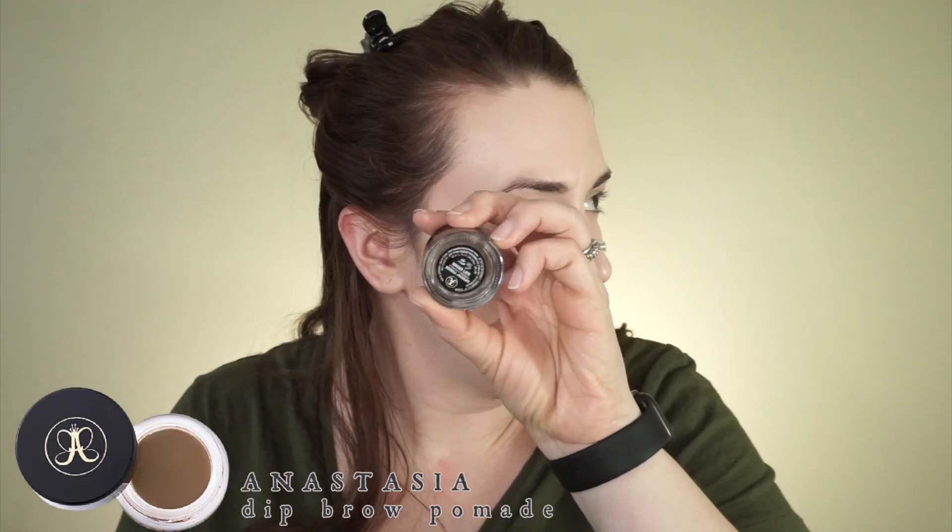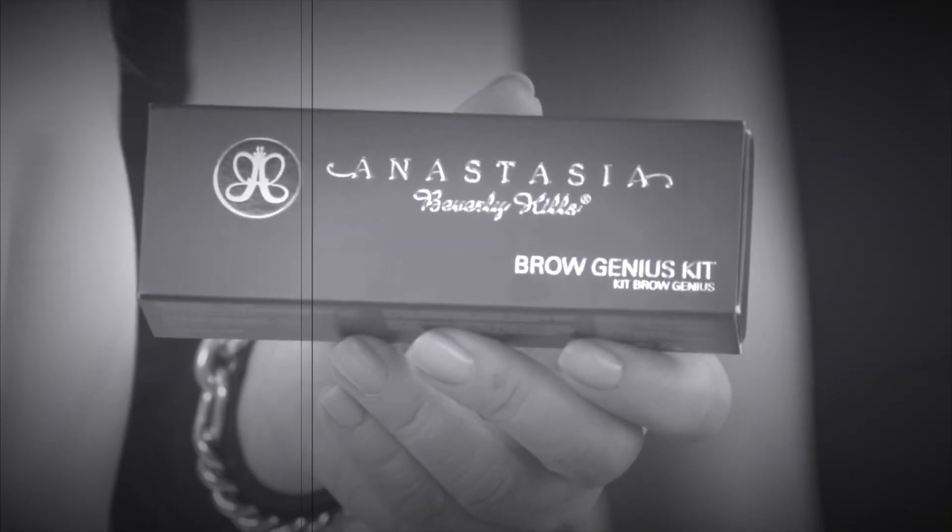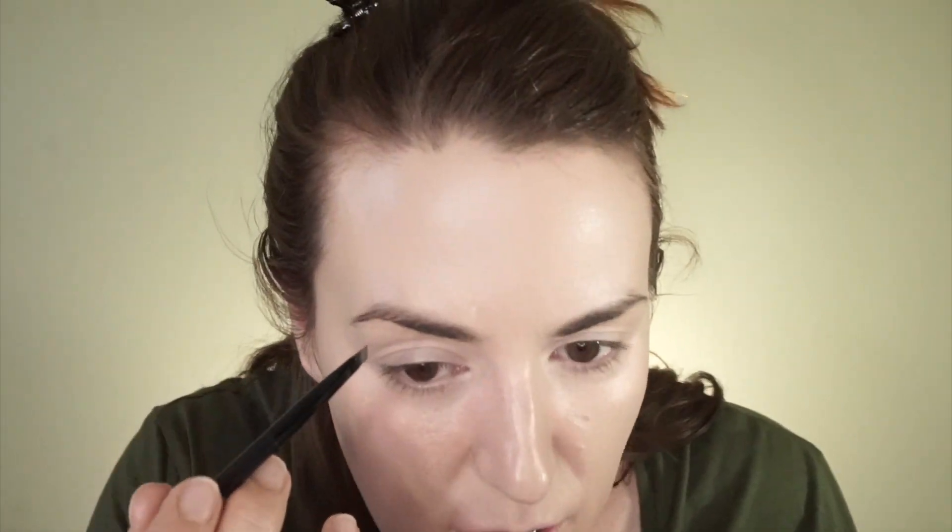I'm going to use this, which is my Dip Brow by Anastasia Beverly Hills. I always go in the lid with it and take off the excess, then squeeze so it comes to a finer tip and just draw hair-like strokes so it looks more natural. I don't always use the Dip Brow but when I do it takes forever, and my fingers get super messy doing it this way. Then I'm just going to take the brow gel — technically you don't need it after that, but I like to use it just to make sure everything stays in place.